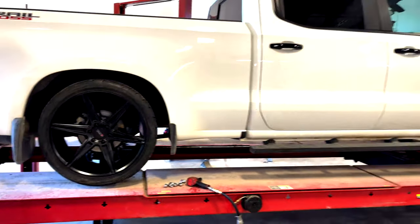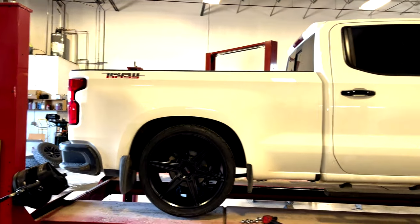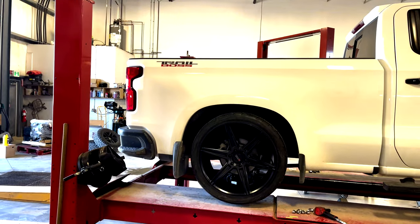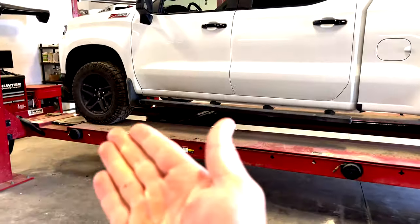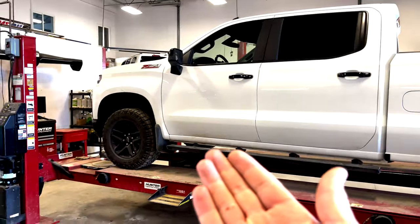I think it needs to be lower — like two inches lower. Should I leave the Trail Boss stickers on it, or take them off just to really mess with people? I should leave the Z71 and Trail Boss stickers on there — like an off-road machine turned street truck, two trucks in one.